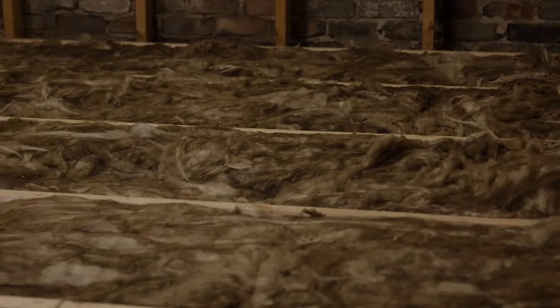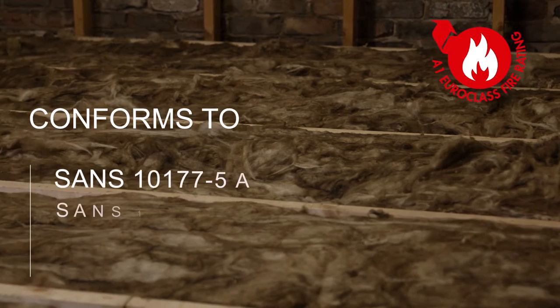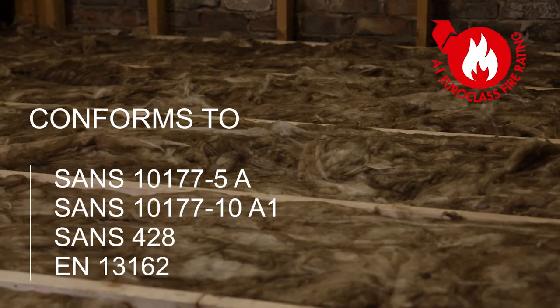The product is non-combustible and has the best possible Euro-class A1 reaction to fire classification.